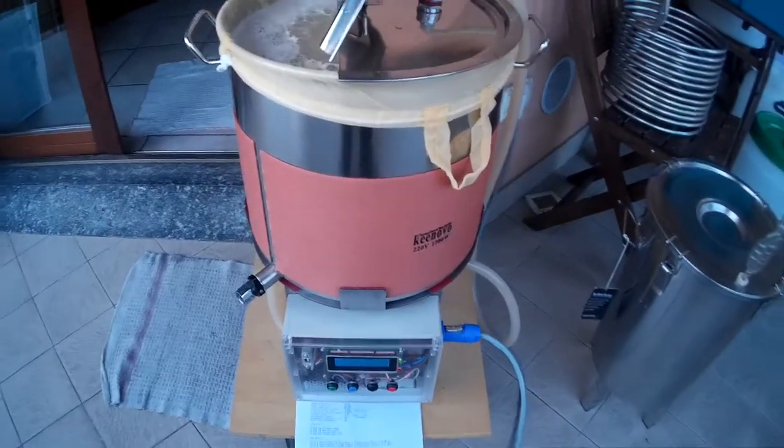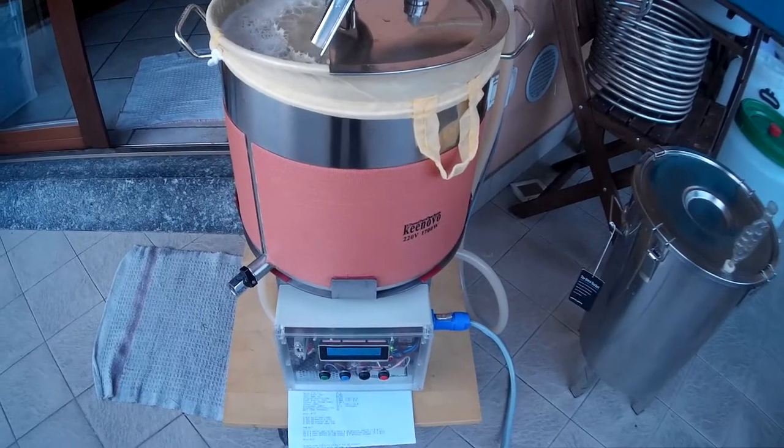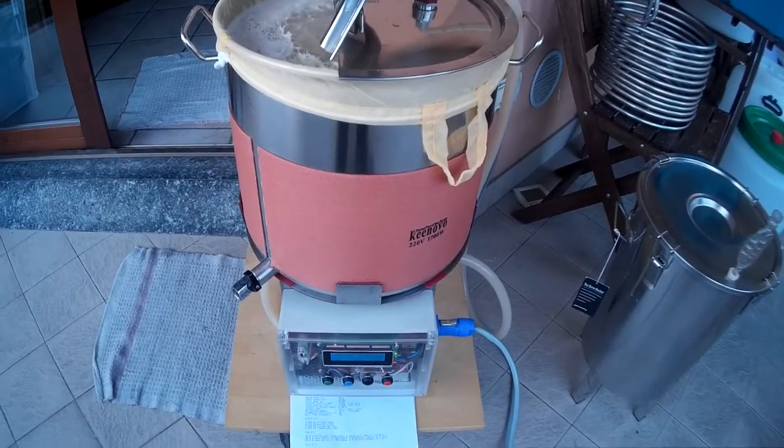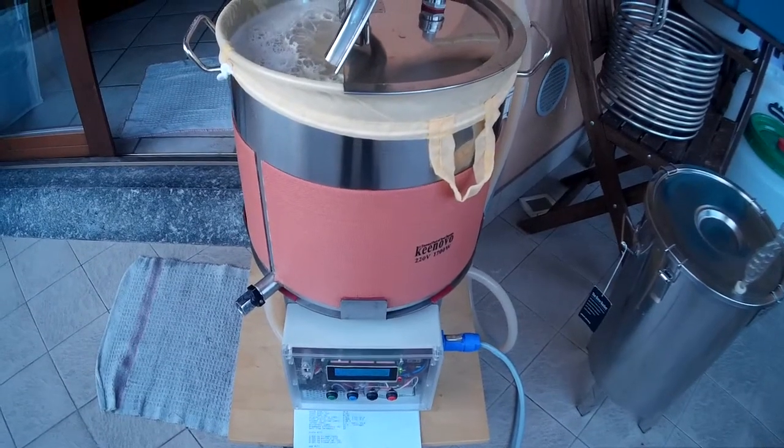Hi, this is David from Ibrea. This is the second batch for today. This is my Easter batch and the second batch is California Common.